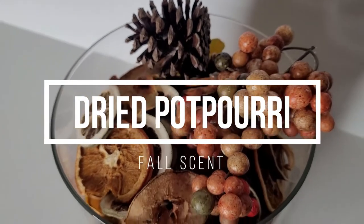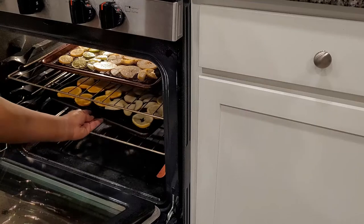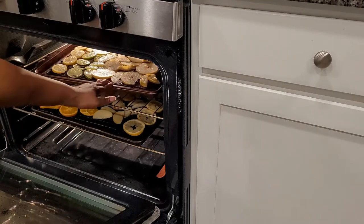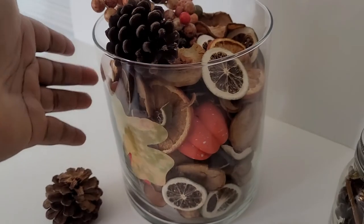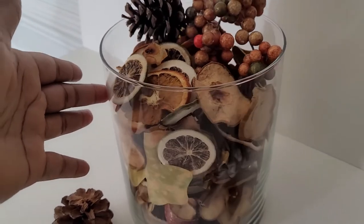Hello beautiful people and welcome back to my channel. If you're new here, my name is Rosalyn. On this channel, I feature lifestyle, inspiration, and self-care. In today's video, I'm going to show you how to create your own do-it-yourself dry potpourri display. Let's get started.